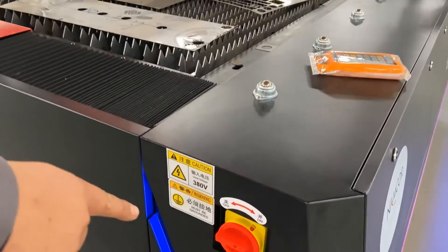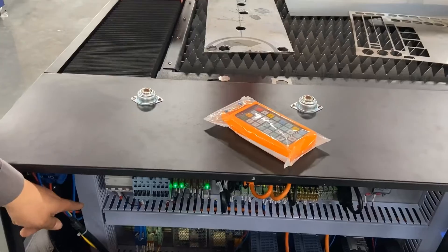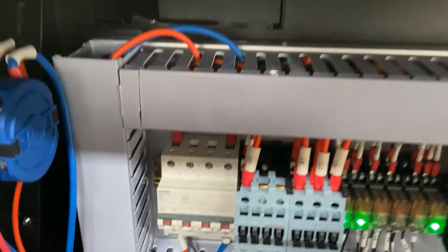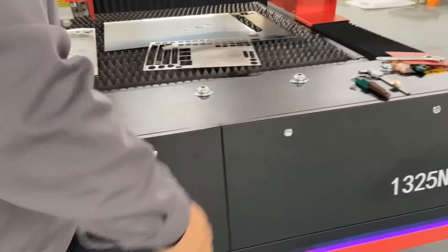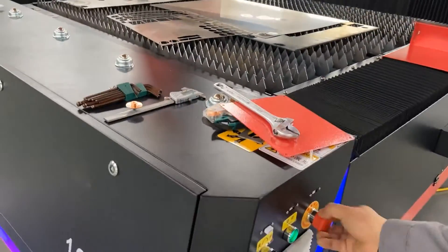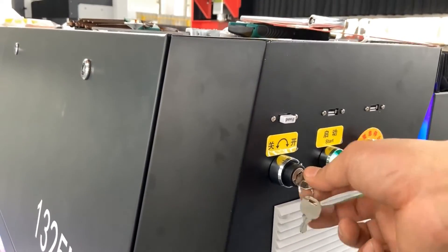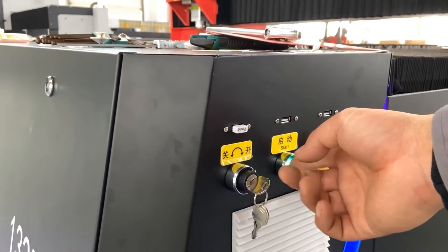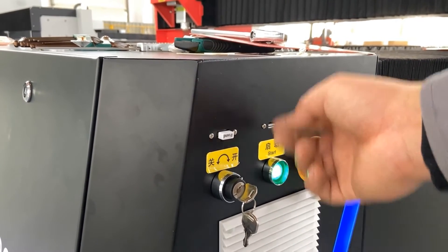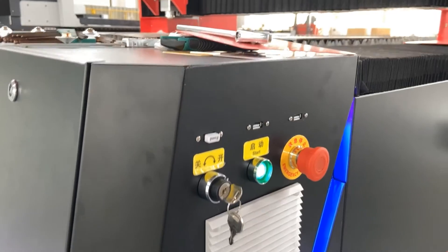The next step is to turn on the general switch, and then the air switch is necessary to press down. Check whether the emergency button is loosened. Turn the case switch to the open side and press down the middle button until the green light is shining, which means the servo motors are powered on.